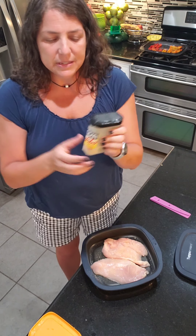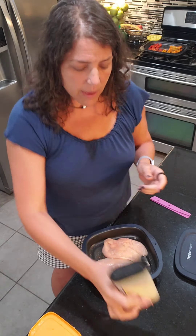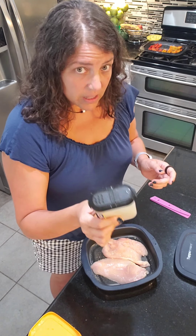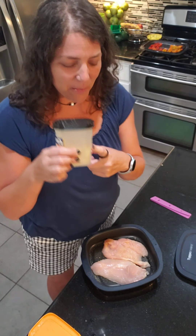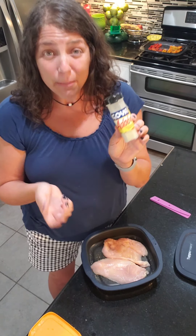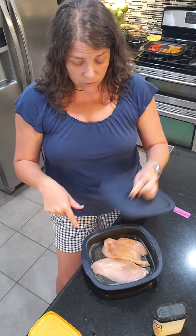I use Goya adobo — it's an all-purpose seasoning. I was too lazy to make a label so I just cut the label off and taped it on. These are one-cup spice containers that are wonderful — they stack on top of each other and you can really organize your life with these.